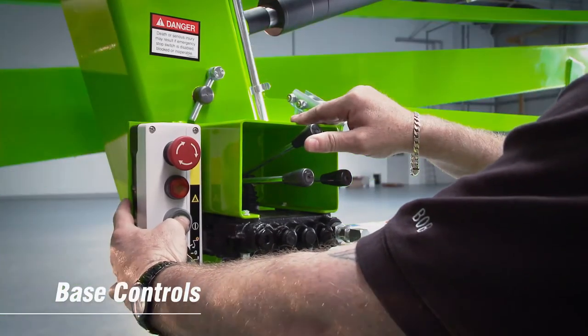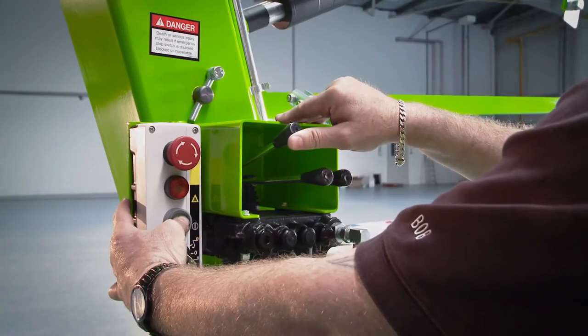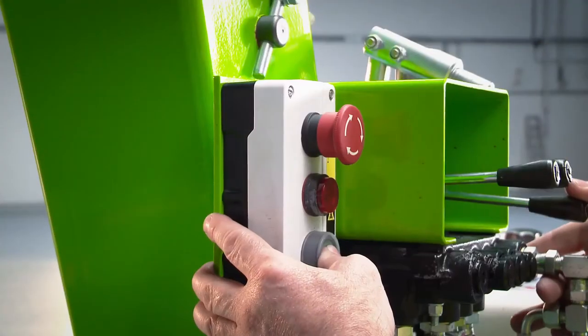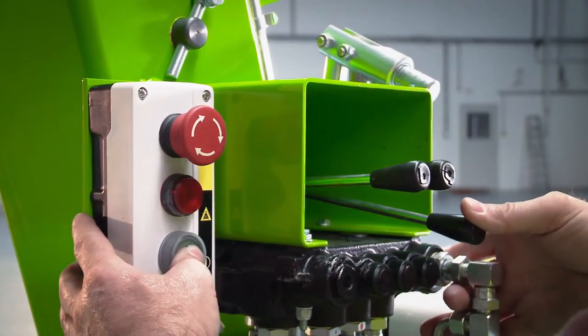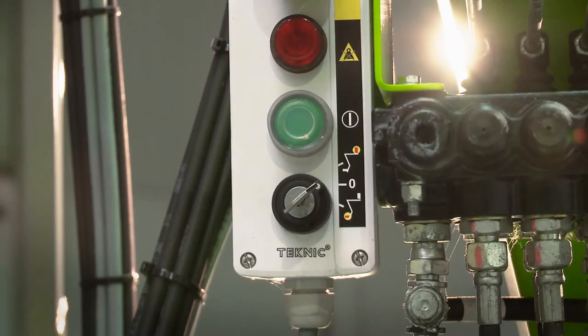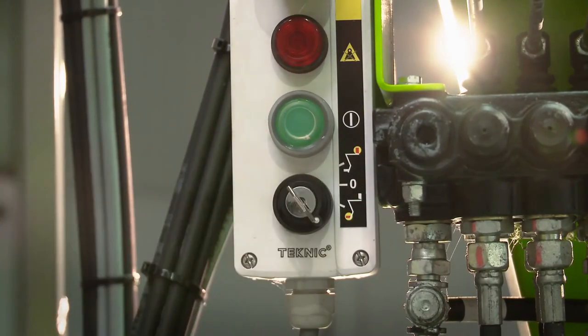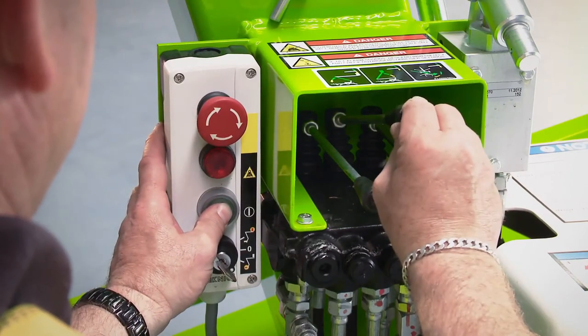As well as the controls in the cage, the Nifty 120 has controls at the base. This provides a safety backup for the operator, and also allows the booms to be raised from the ground for security or promotional purposes when the machine is not in use. In order to operate the base controls, the user simply turns the key switch to the base position and then activates the levers in the same way as the cage controls.